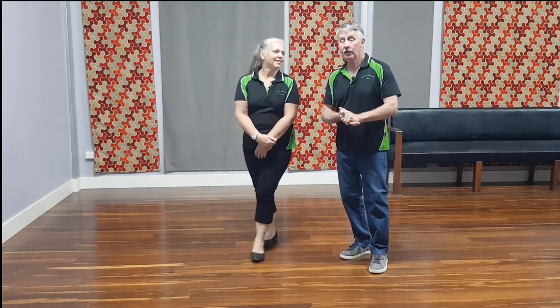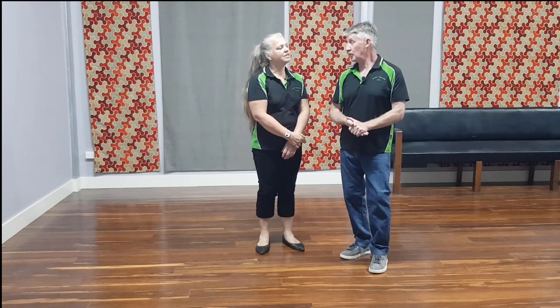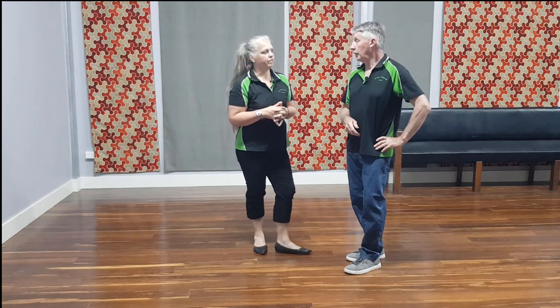Hey guys, welcome back to Rock and the Gamby. I'm Chris, this is Christine. Hello. We've been doing a few different dances lately and we're going to do a line dance just for fun. We have a few people come to our classes and of course go to our rock and roll dances that don't have partners, and there are quite a few line dancing groups around so we like to incorporate some of them into our dances.